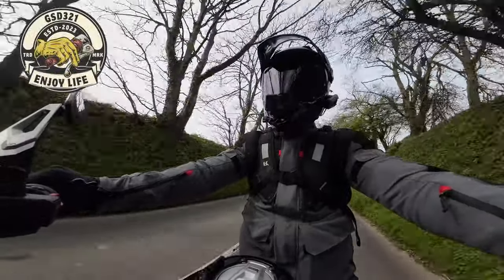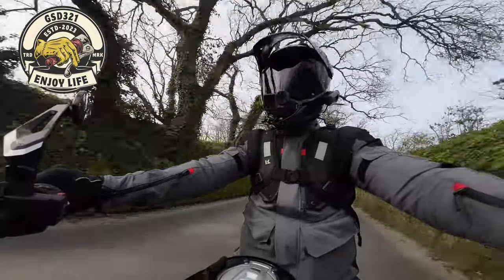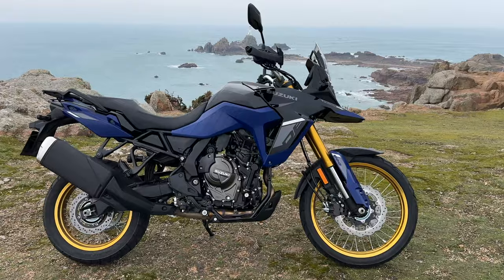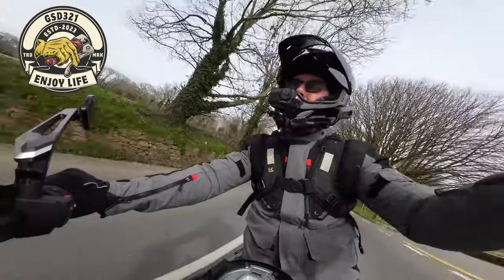Hello folks, welcome to the channel. Hope everybody is keeping well. Just off to my local Suzuki dealer InMotion to take out their Suzuki V-Strom 800DE. That's a bike I've been trying to take out for the last couple of months, but the weather's been absolutely shocking. But it's a dry day today.